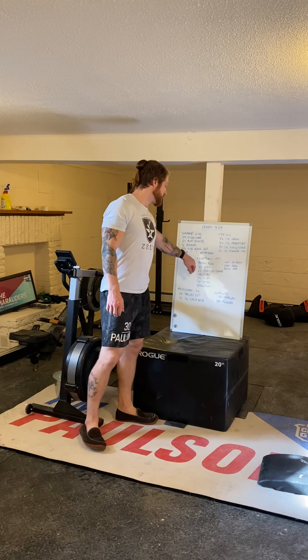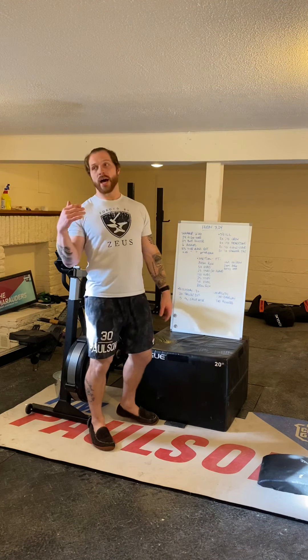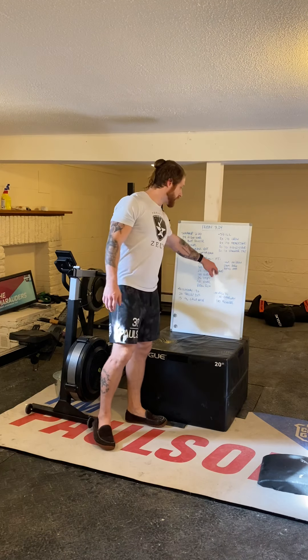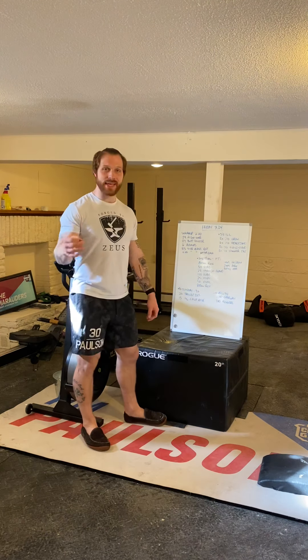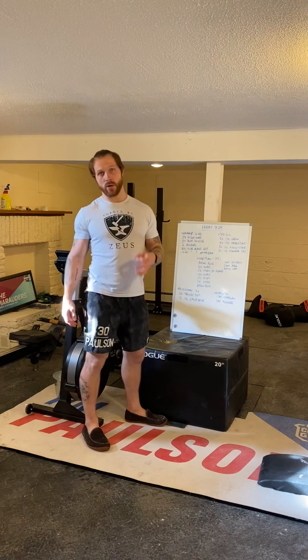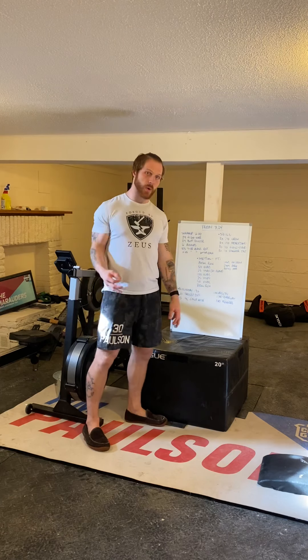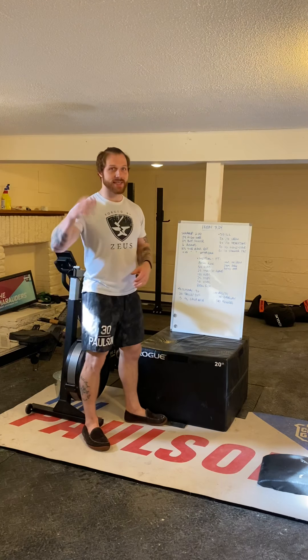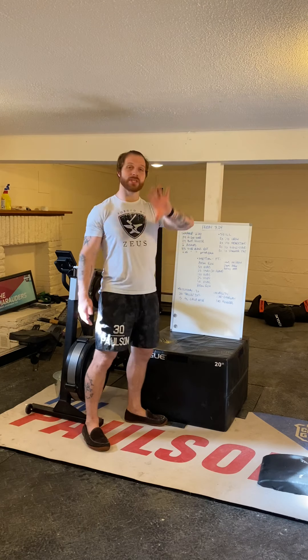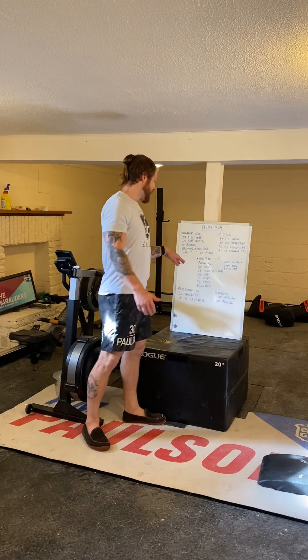Scaling options: 800-meter run — go for a run if you can. Otherwise, you can do a 1000-meter ski erg or row, a 2000-meter bike erg, or a 50-calorie assault bike for guys and 40 calories for ladies.